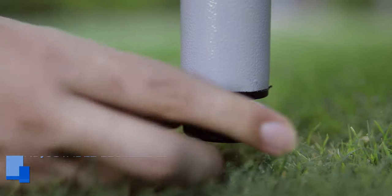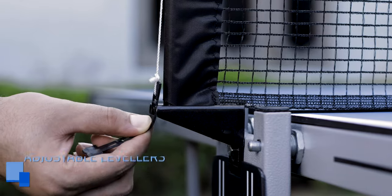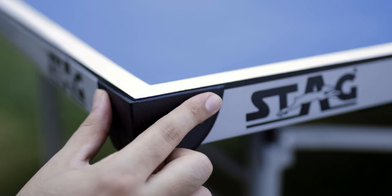Adjustable height levelers ensure a level playing surface. Plastic corners on the side for added safety.